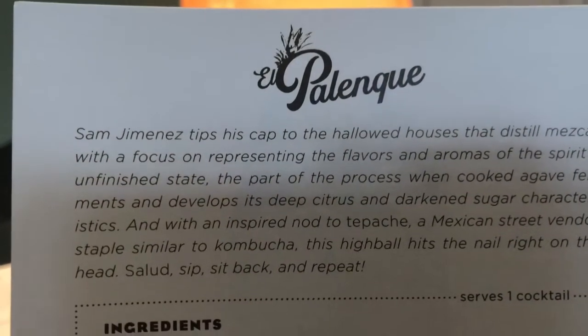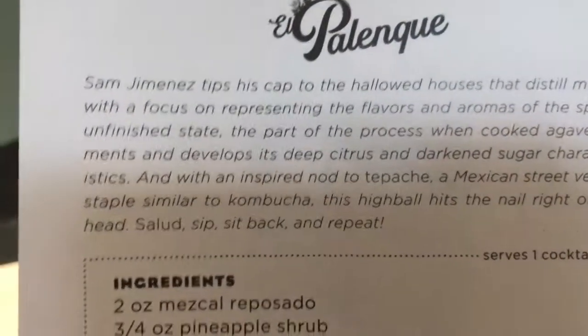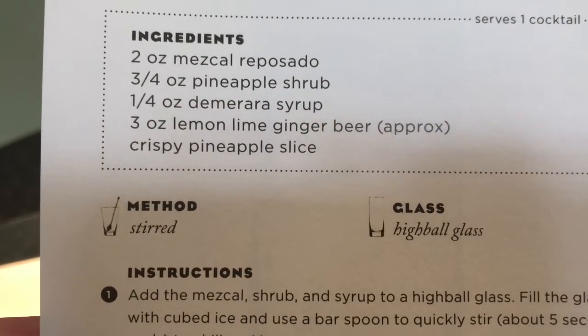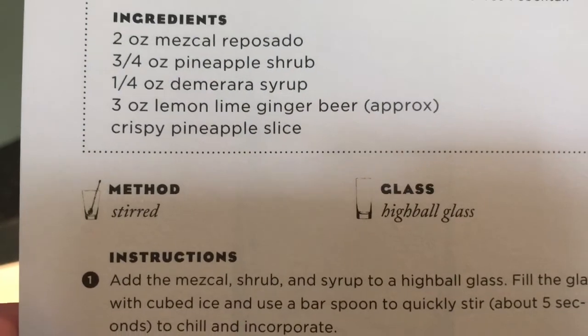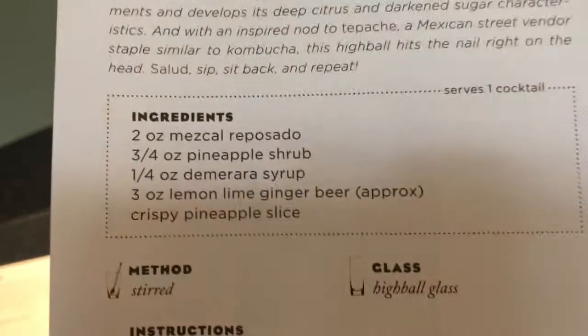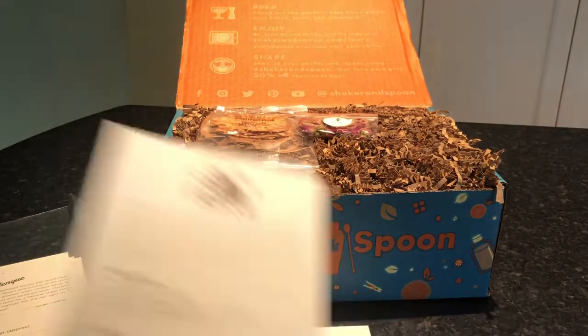Our next recipe is El Palinique — it's mezcal, pineapple shrub, demerara syrup, lemon-lime ginger beer, and a crispy pineapple slice. I love this because these are all things that I don't know about, and I bet they would be really hard to find. So this is great.